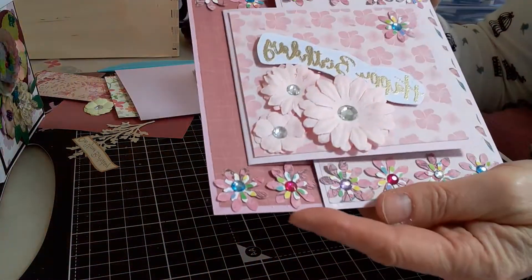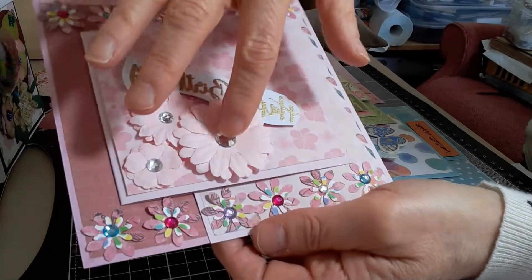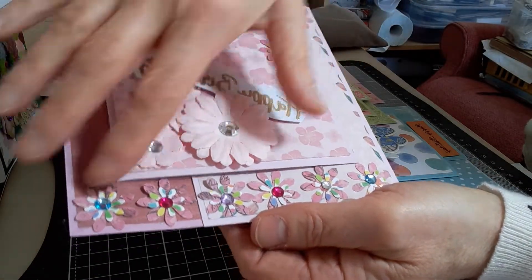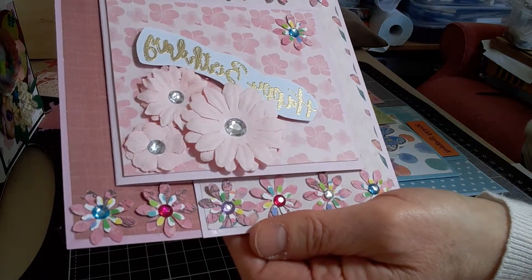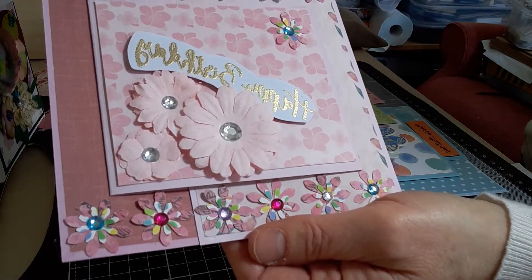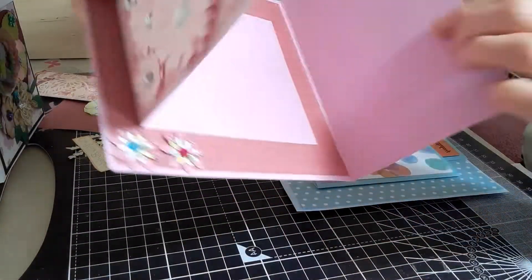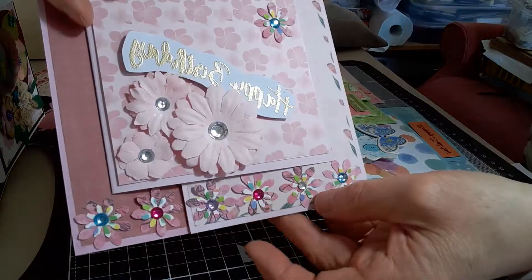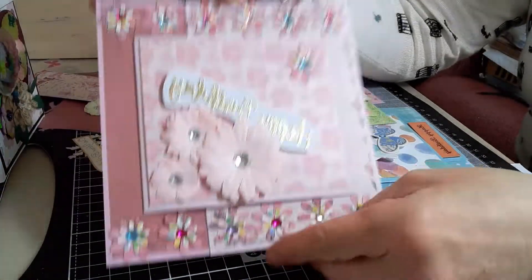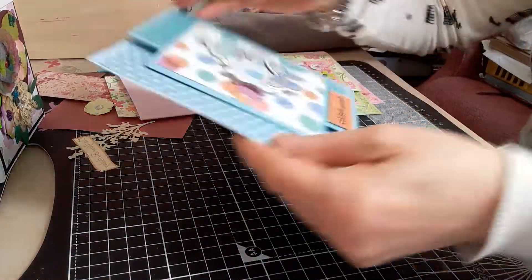The second card just says 'Happy Birthday.' Here I used these pink flowers which someone had gifted me, and also all of these beautiful cut-out flowers which had also been gifted to me. The paper was gifted to me as well, so that was the second one.